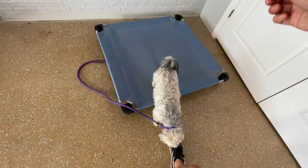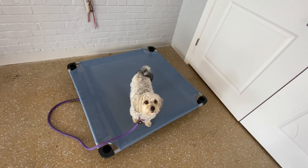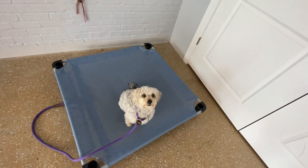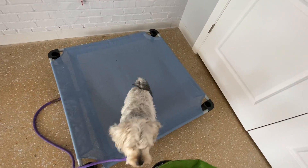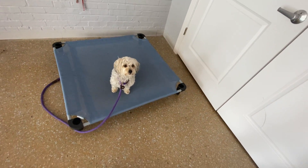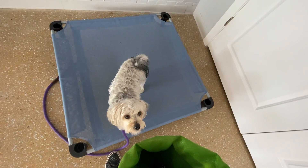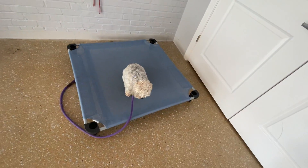I've added some distractions — you can see dogs over there. They're not an actual distraction, but having other dogs in the room and me talking gives her extra stimulation. She's pushing buttons a little bit, which is fine. I'm teaching her that she has to remain on her place regardless of what's going on around her, using a little spatial pressure to move her back onto her place.